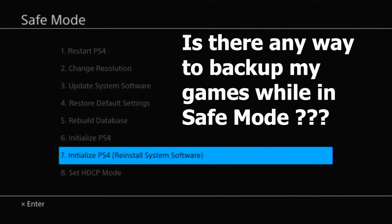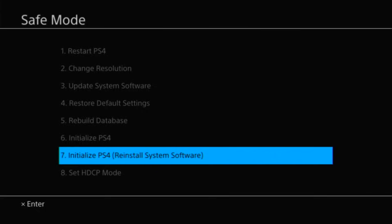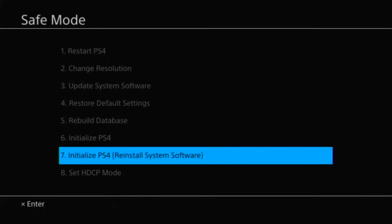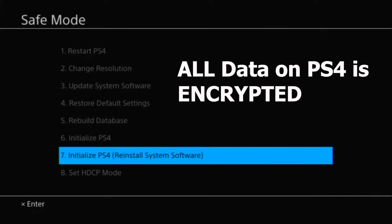A lot of you are going to ask: is there any way to back up your games while stuck in safe mode? Unfortunately the answer is no — you can't back up your games while in safe mode. You would have to somehow get back to your regular home screen to do that. There is no backup option in safe mode, and even if you remove the hardware from your PS4, the file system is totally different from Windows or Mac and all the data is encrypted, so you wouldn't be able to retrieve any data.